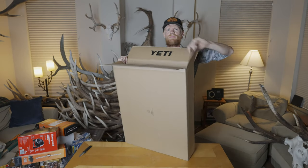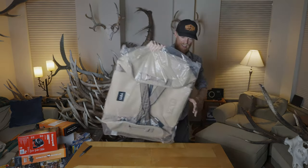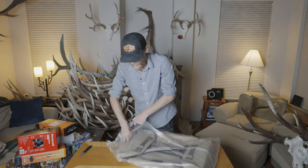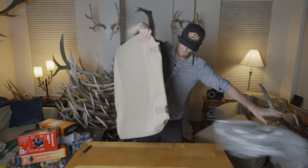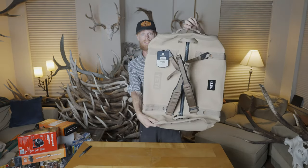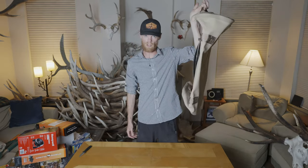And last item — bet you can tell what this is. This is also a new Yeti Panga — the Panga 75. The other one was the Panga 50, so this one's a bit bigger. Again, fully waterproof luggage, great for river trips or any time you're getting really wet. These things are pretty bomber.